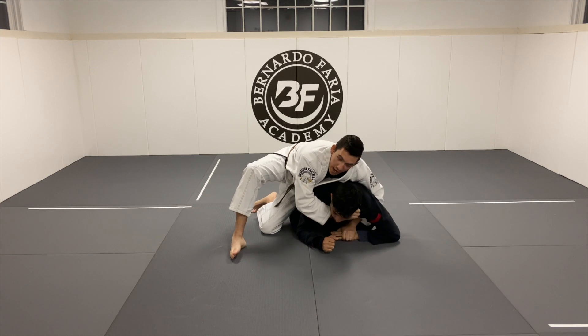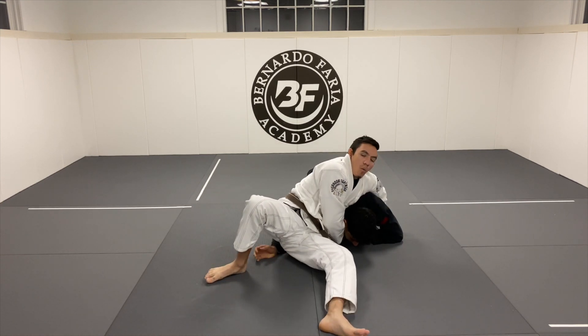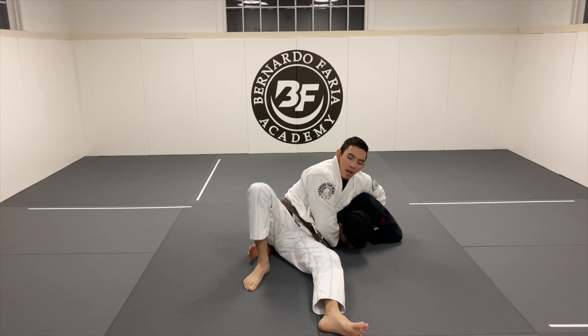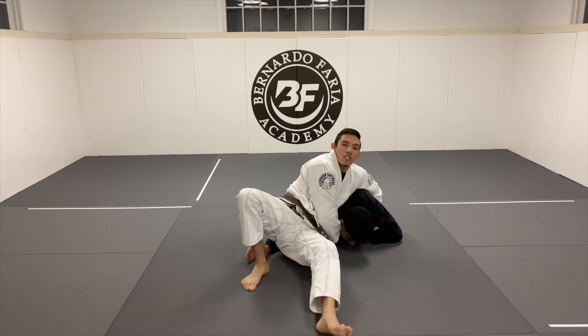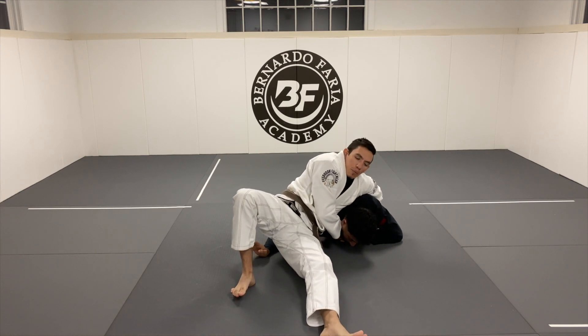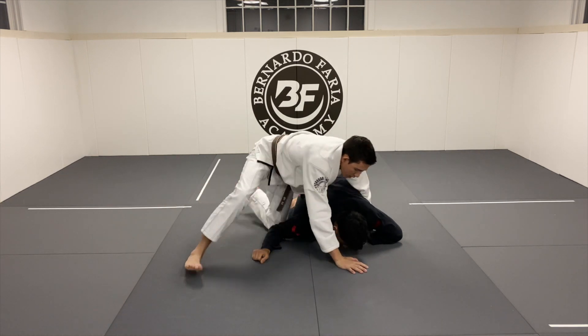The second variation is to pin his hand — not his wrist, his hand — inside as I start to walk up in the same direction. I want to be in a 180-degree line with him. I see a lot of people doing the clock choke off to the side — you want to be just in front of him, pushing your weight onto his shoulder to break him down, then pull that lapel. It's a super brutal, tight choke.